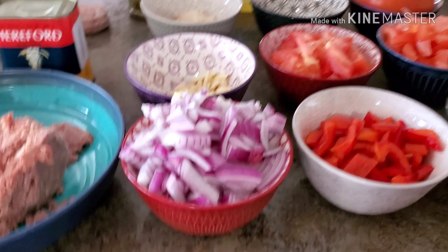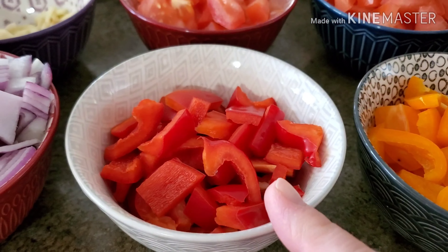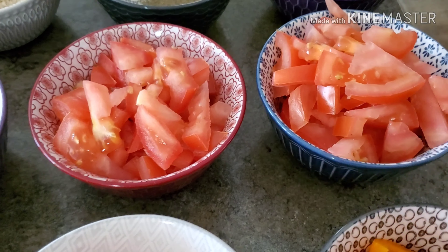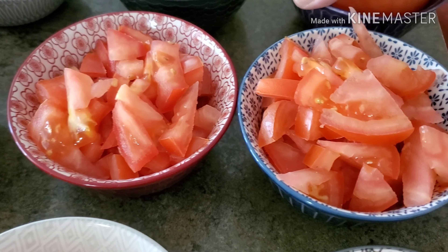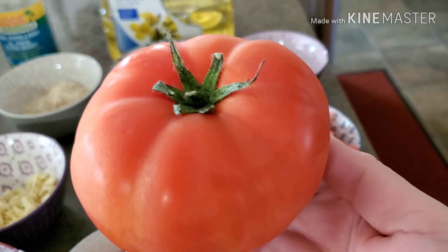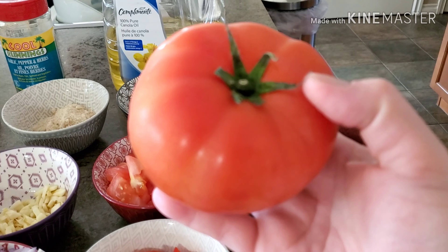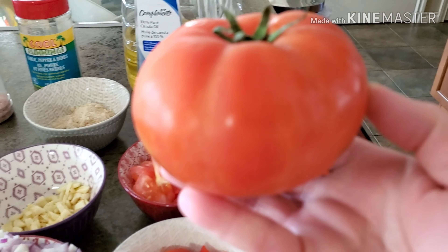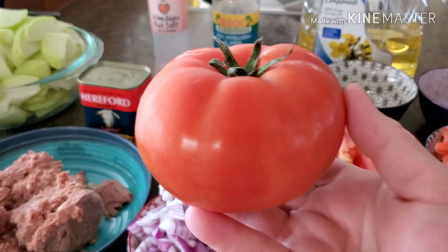Anyhow, the rest of our ingredients. We have here some red onions, red bell peppers, yellow bell peppers. And over here I have two bowls of tomatoes. The tomatoes I use for this dish today is this huge one — it's called the steak tomatoes. Club steak or steak tomatoes, something like that. That's what they call this one here. It's a huge one.